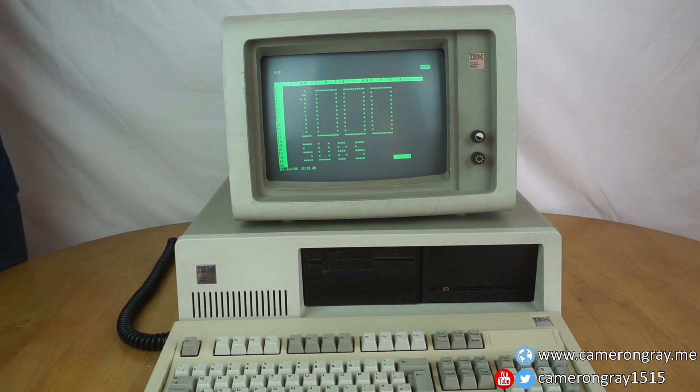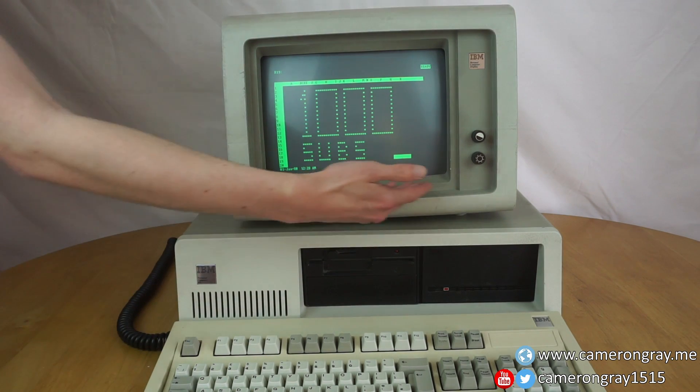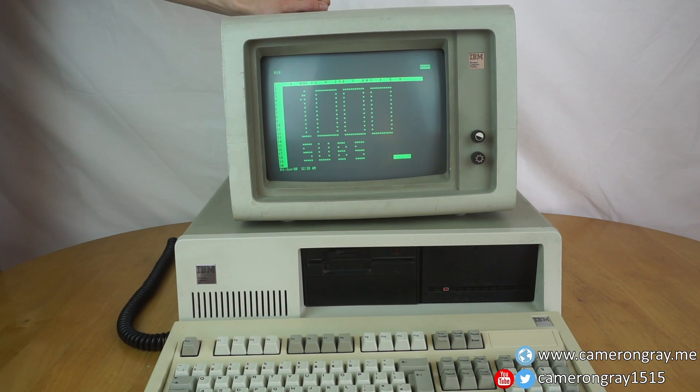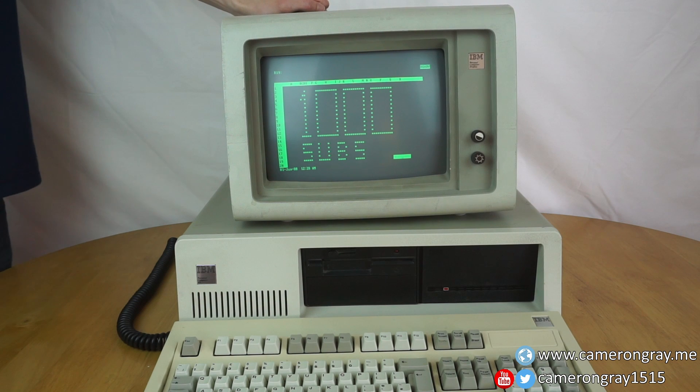This is just a quick video to thank all my subscribers, because as you can see here in my terrible Lotus 1-2-3 ASCII art, I've just passed 1000 subscribers, which for me is absolutely mental. Obviously in the overall scheme of YouTube it is not massive — loads of people have over hundreds of thousands of subscribers — but for me just making videos of random old computers and occasional other things, it's definitely pretty significant.